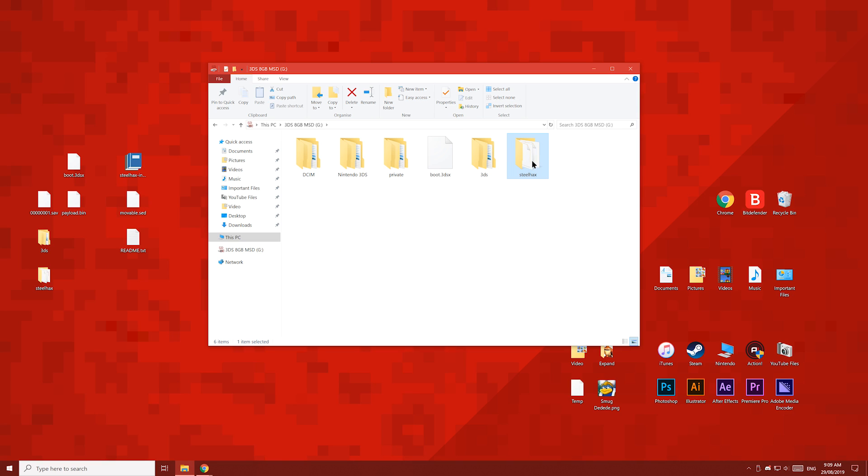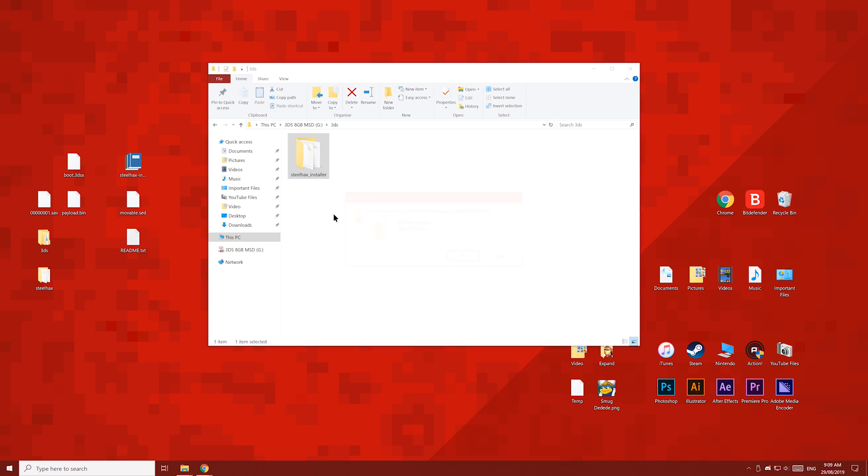Inside the Steelhacks folder, delete the put payload here file. Then copy the payload file into this folder. On the SD card, open the 3DS folder and delete the only folder inside, so that the 3DS folder is empty.